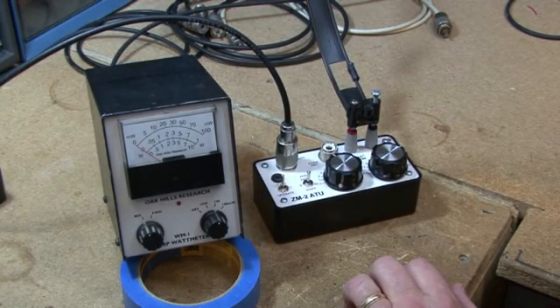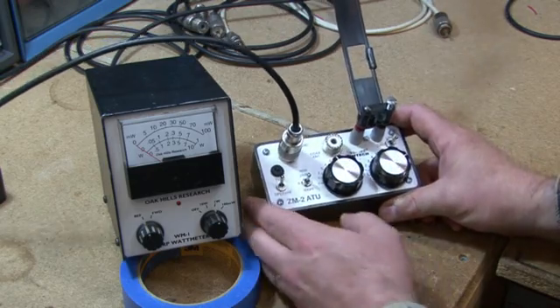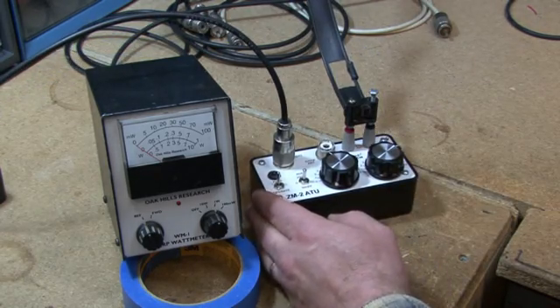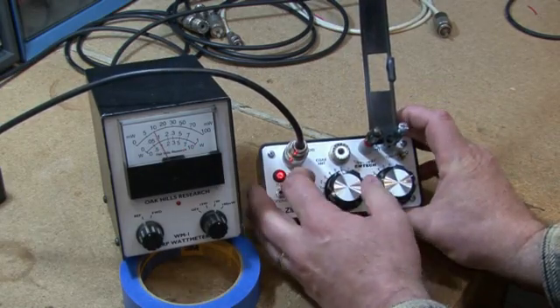So I'm going to go off frequency — listen for a second. I hear nobody. Okay, we're going to tune now, so key the rig. We're going to tune for minimum brightness. Right now we're about one...